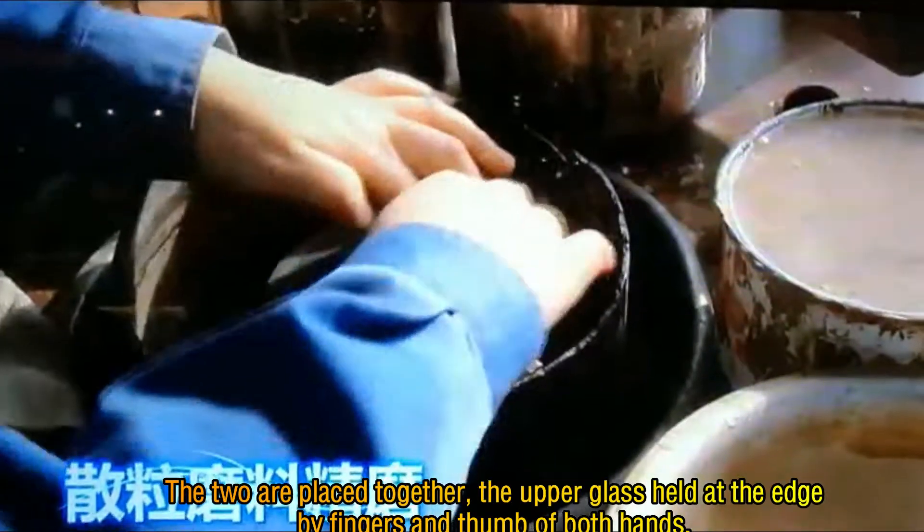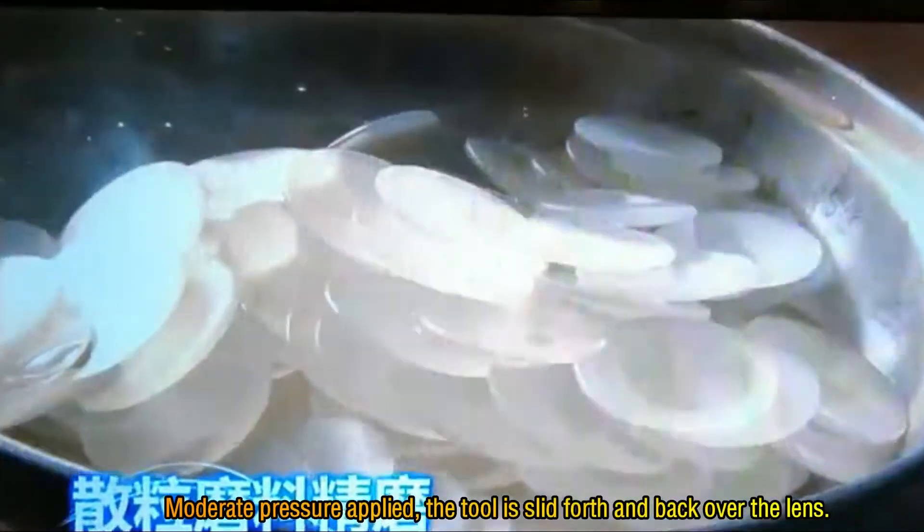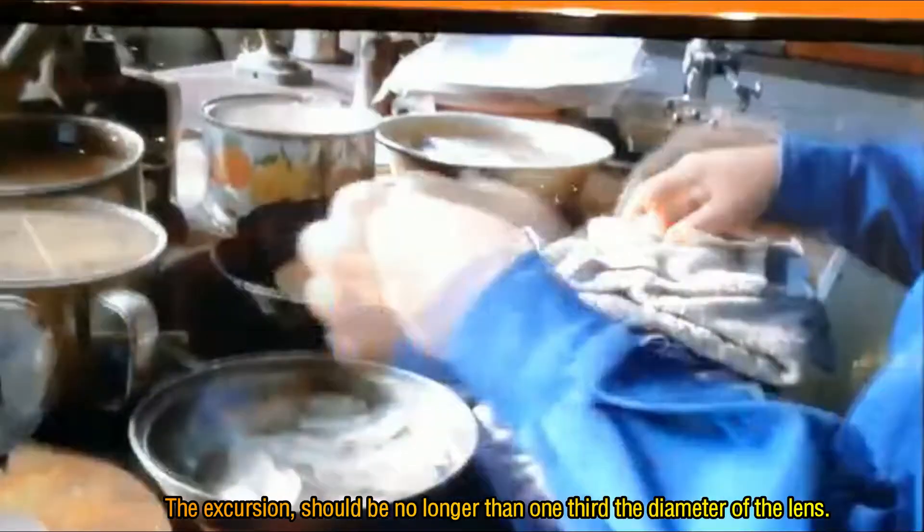The two are placed together, the upper glass held at the edge by fingers and thumb of both hands. With moderate pressure applied, the tool is slid forth and back over the lens. The excursion should be no longer than one-third the diameter of the lens.